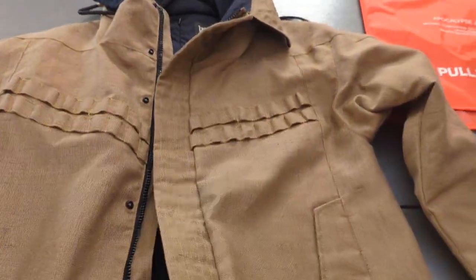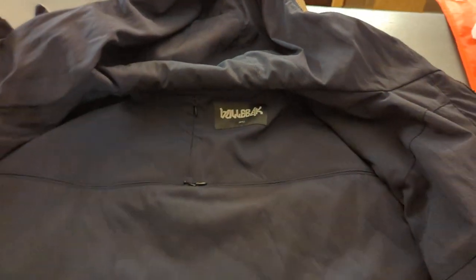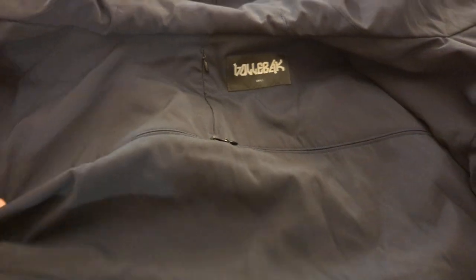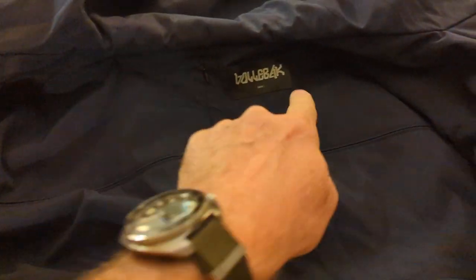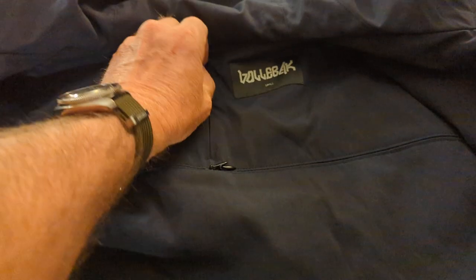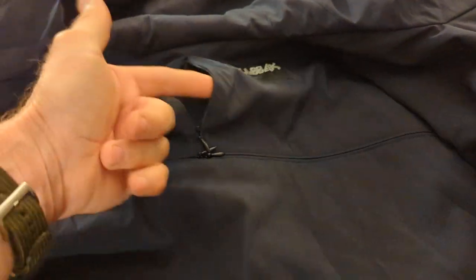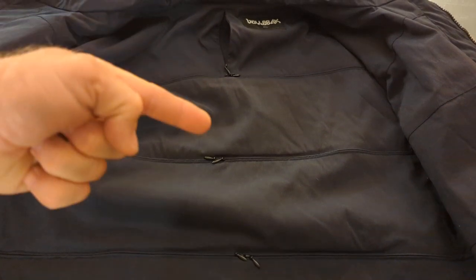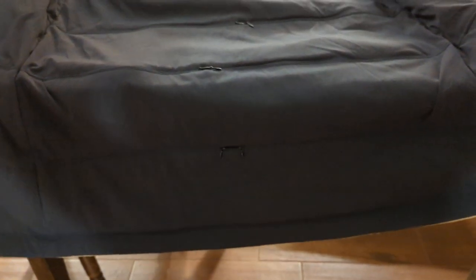Anyway, enough about the cuffs — let's get to the meat of it. When you open the coat up, it's kind of amazing. At the very top here, this right here, that's one pocket, and there's another one up here. You can see there's a zipper that goes vertically and allows you to access both sides. Then it begins a series of pockets — you can kind of see them here. There's one here, here, here, and here, and one more down here at the bottom, which is draping off the edge of the table.